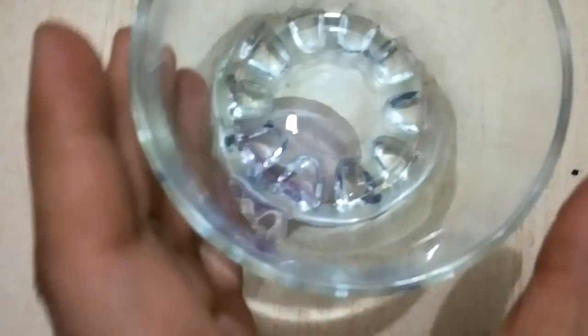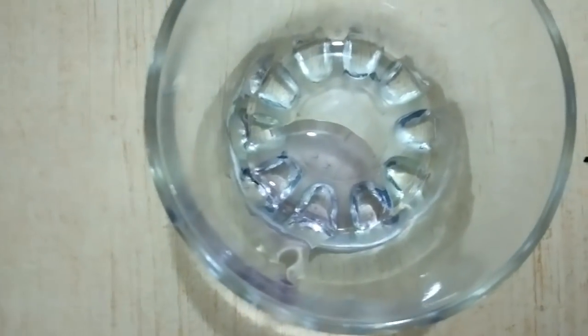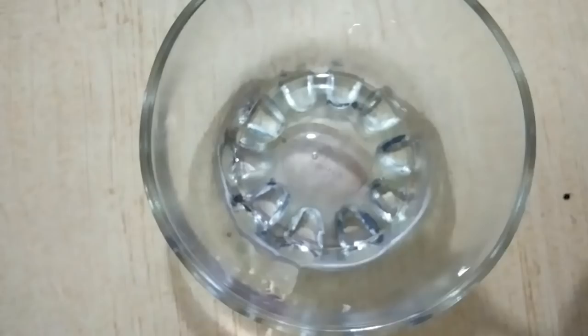So if you have any shampoo, take a good amount of shampoo.